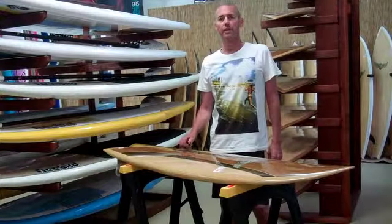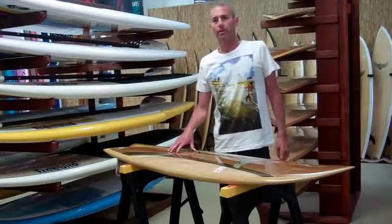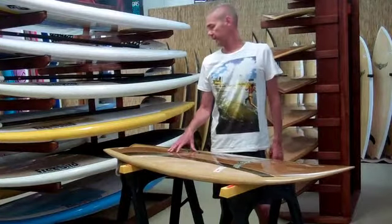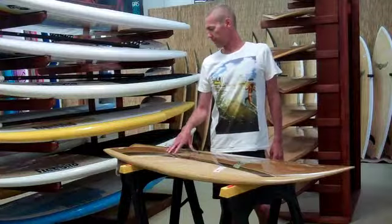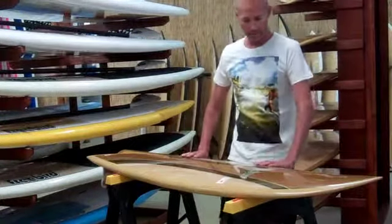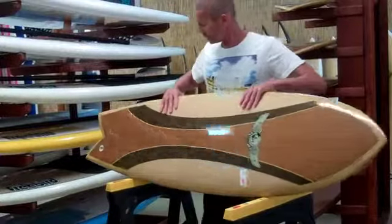This board here is our Free Bird retro fish — a beautiful classic board from the 60s and early 70s design. It's all timber veneer on the deck and on the bottom. I'll roll it up on its edge.